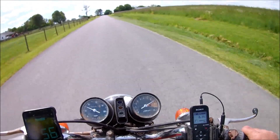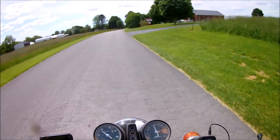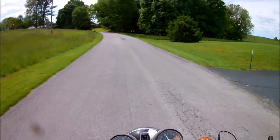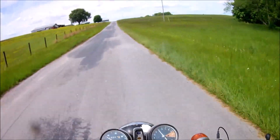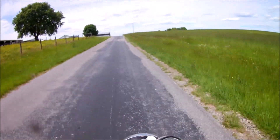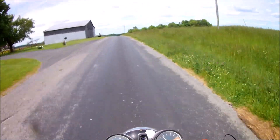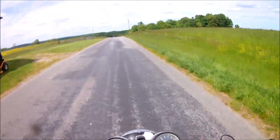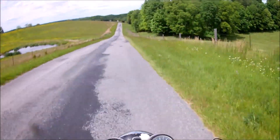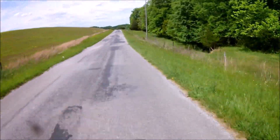Watch guys, look at the RPM — almost 10 grand. I'm not sure exactly what gear that was, but she revs, she pulls, pulls hard. I've been past these folks three times already, I'm sure they're getting fed up with me going by, rumbling through here on this bad old motorbike. But it's part of it — it's awesome. This is everything I thought it would be. It's just wonderful. I love this little bike, it's a nice size.